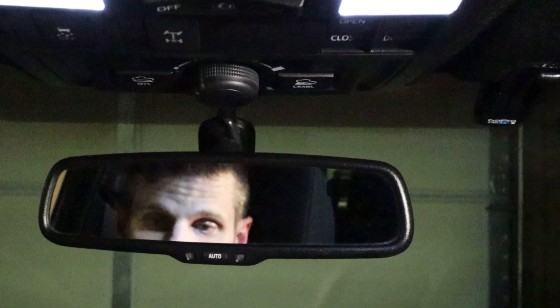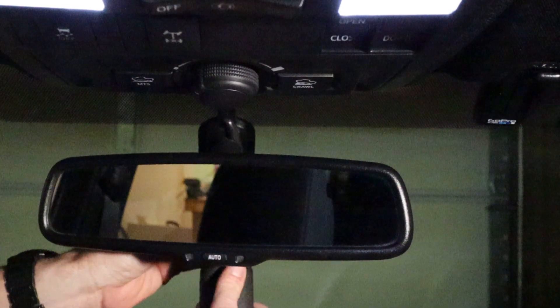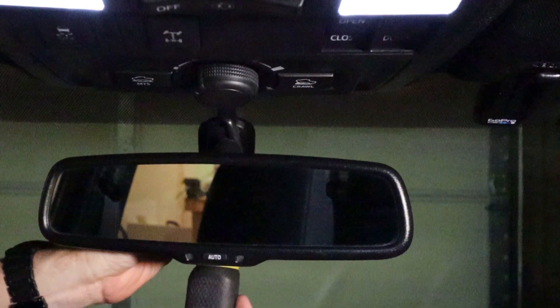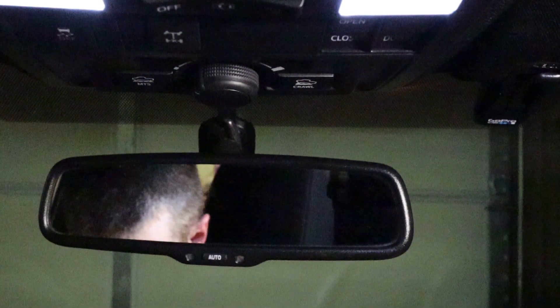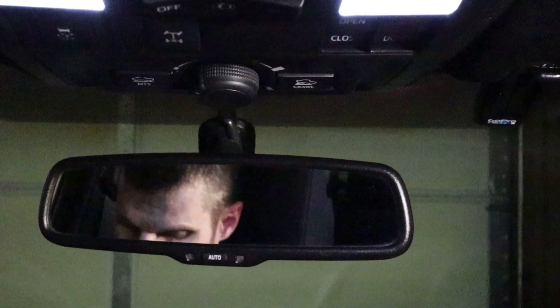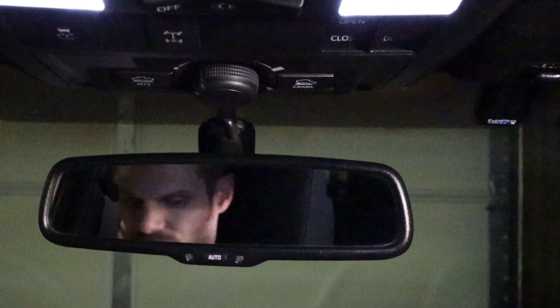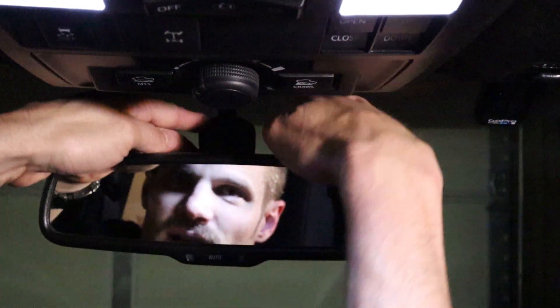We need a T20 Torx bit. Remove the screw in the bottom — we're saving it because we'll need it in the new mirror. Then there's a cover for the wire.